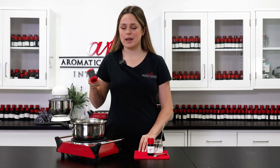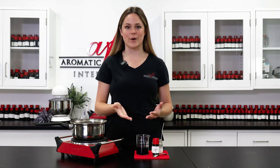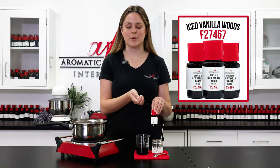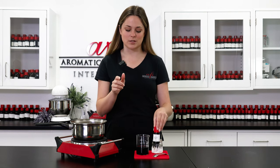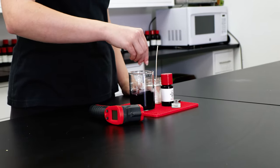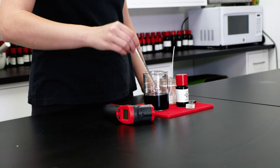We're right on target — we're at 188 degrees, so that's perfectly fine. We're going to go ahead and remove it from our double boiler. I'll be using our version of the Bath and Body Works ice vanilla wood scent. It smells so good — I wish you could smell it through the camera! We're going to add in 0.36 ounces of fragrance oil and stir thoroughly — stir for about a minute or two just to make sure everything is nicely incorporated.